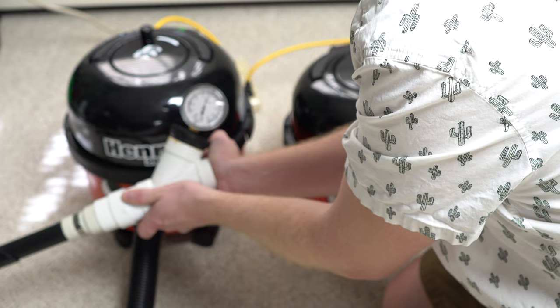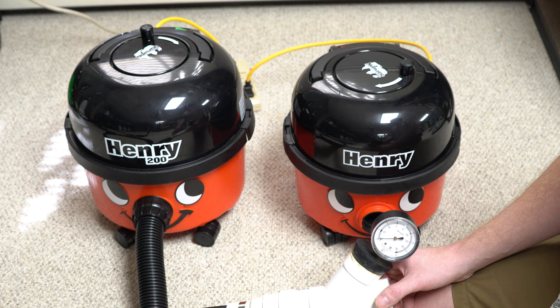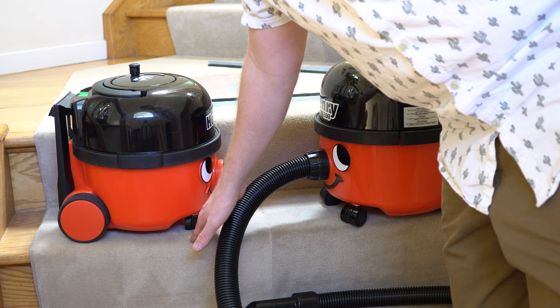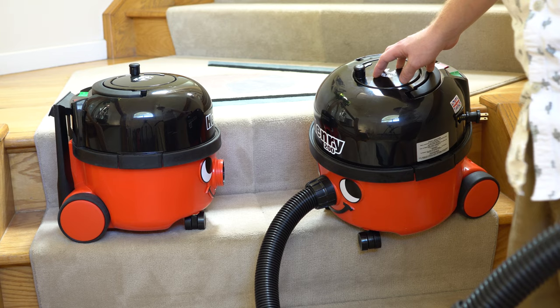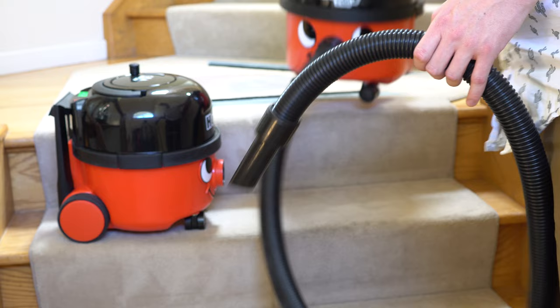As you can see, the suction difference really isn't any different — bigger does not mean more powerful. One of the biggest differences is that the 200 doesn't quite fit on a stair like the 160 does. The 160 fits on a stair with about an inch to spare and its casters are closer together, so the 160 is definitely the better choice if you do a lot of stair cleaning. The 200 might become Humpty Dumpty if you're not careful on the stairs — with the 200, definitely plan on putting it on a landing or at the base of the stairs.